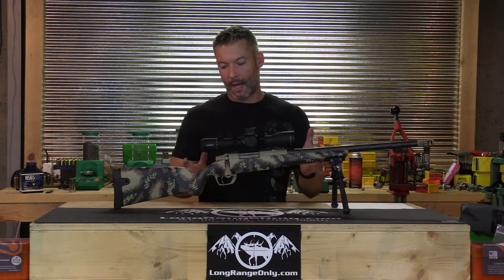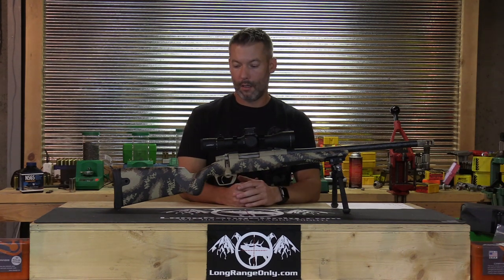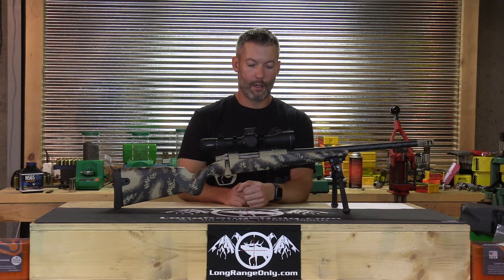As far as accuracy, it met my expectations. As far as shootability from field positions, it's up there with the best of them — exactly what I would expect. Now we'll tear it apart and take a closer look at the bottom metal, the magazine box, and the bedding.